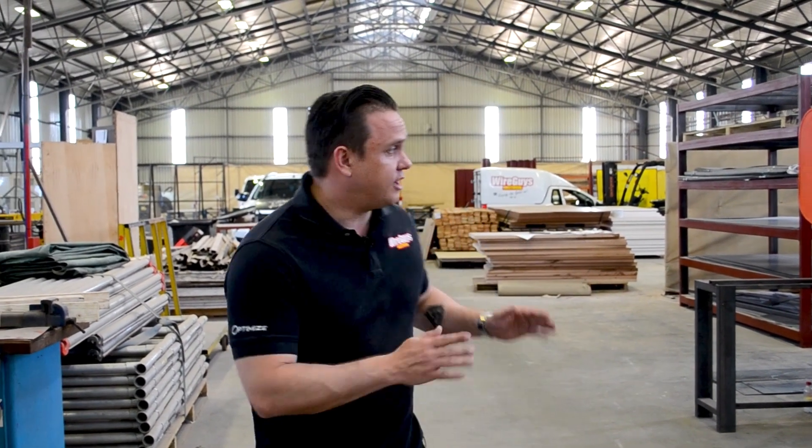Hey everybody, today we're going to show you an upcoming job that we've got going on in this factory. I'm also going to show you the ins and outs of a three-phase DB board and explain to you how all of that works. Let's get into it.